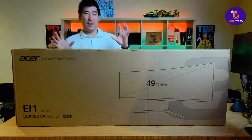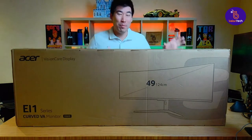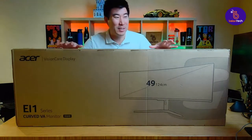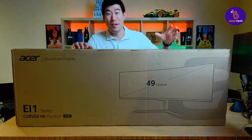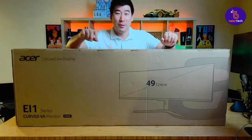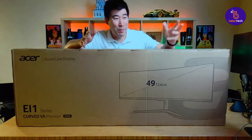G'day everyone, how's it going? Sorry I was running a little bit late. It's only because I'm trying to get the audio working as always, and this monitor is massive — pretty much nearly the size of my desk. I'm going to run off my Dell speakerphone just to get the microphone going, because the lapel mic was not working with me at the monitor.